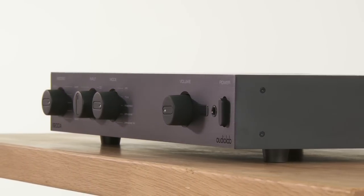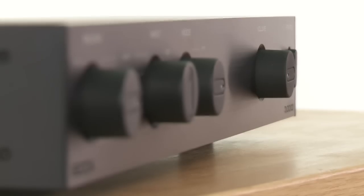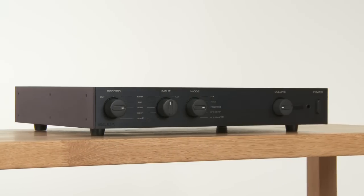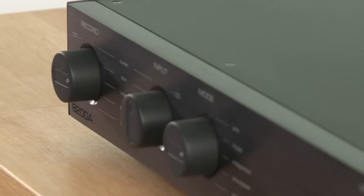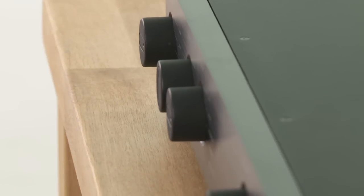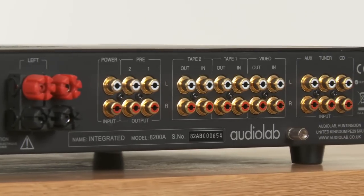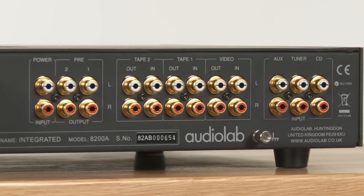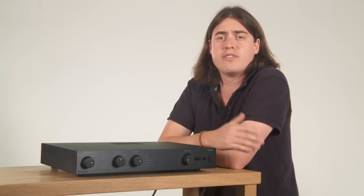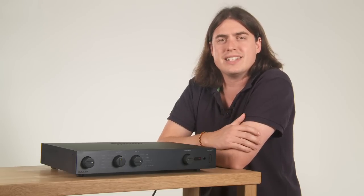A lot has changed over the years, but there's still something reassuringly familiar about the new 8200A integrated amp. It mirrors the original 8000A's clean-cut appearance and retains a fair chunk of its electronic engineering principles too. This is no retro product though — while this amplifier is obviously related to what's gone before, it's clearly a modern amplifier with the component quality and circuit refinements any top quality contender needs.